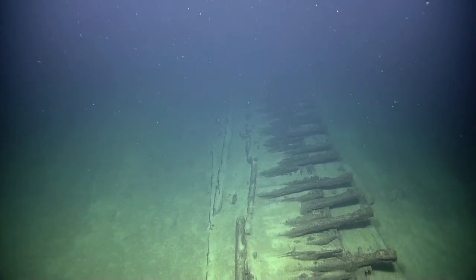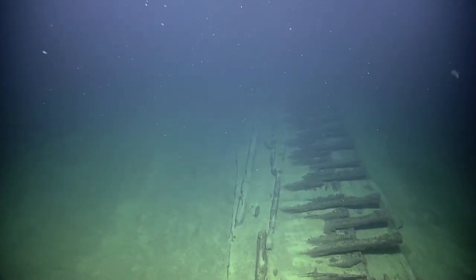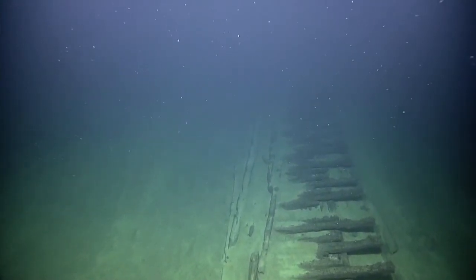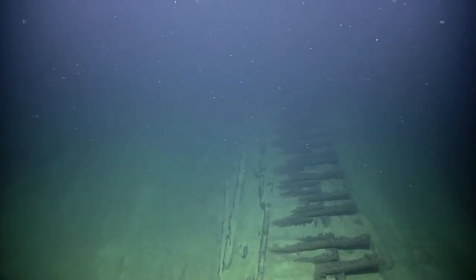What are these structures here? The squared timbers that are parallel are frames, or ribs, that have been flattened out. The whole wreck has been flattened — just imagine a model ship flattened out with a rolling pin. This used to be vertical.